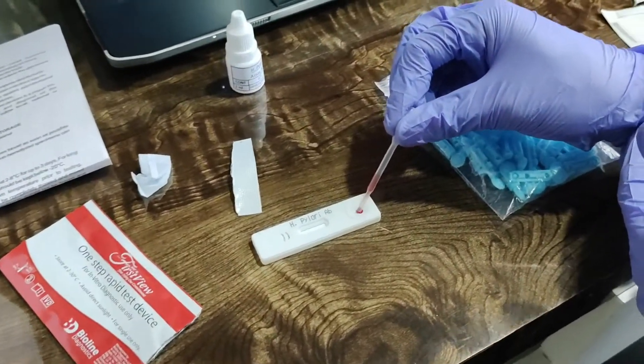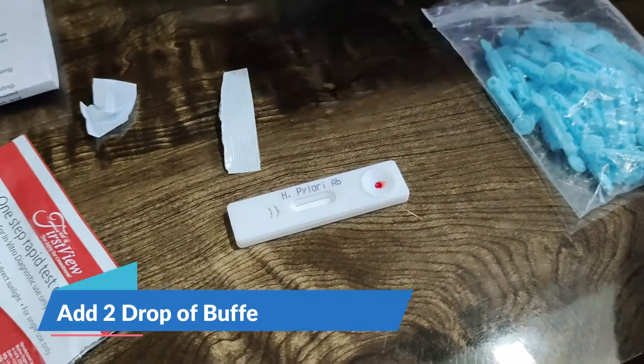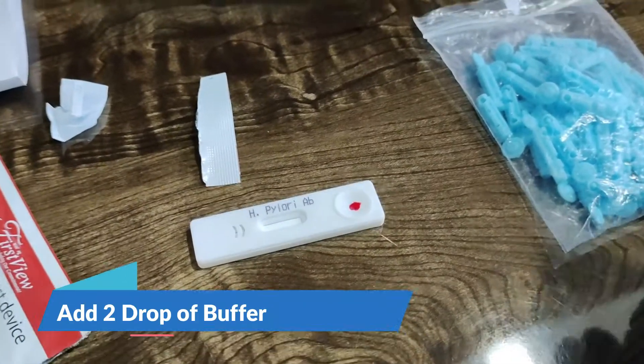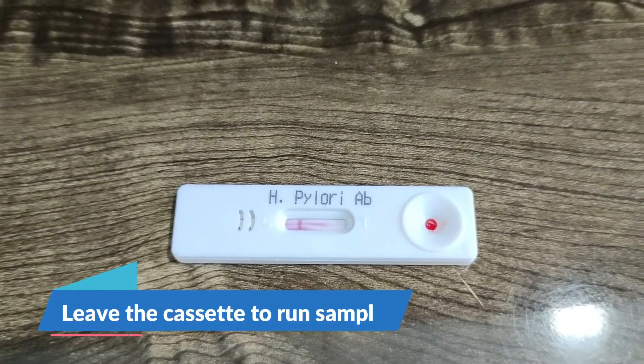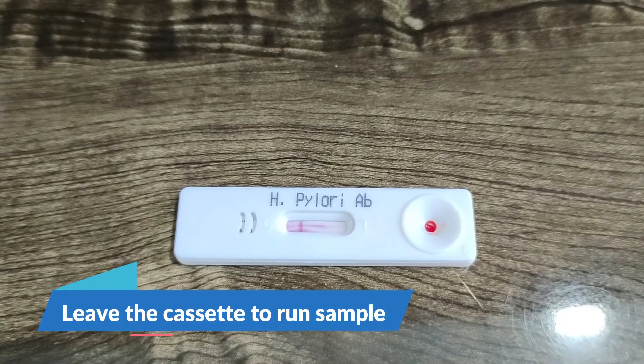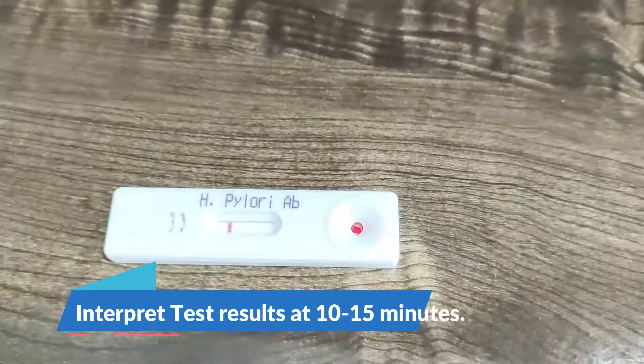We will drop the sample in the sample well and we will put two drops of buffer, and it started to appear. Now it will take 10 to 15 minutes to get a clear band.